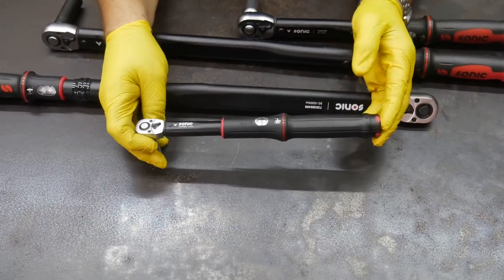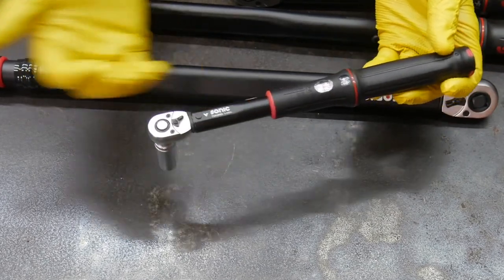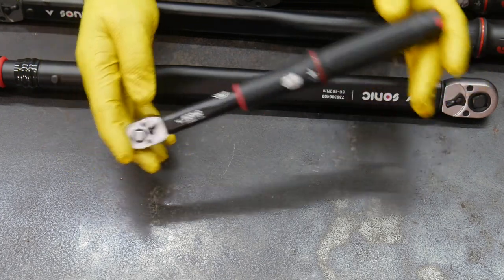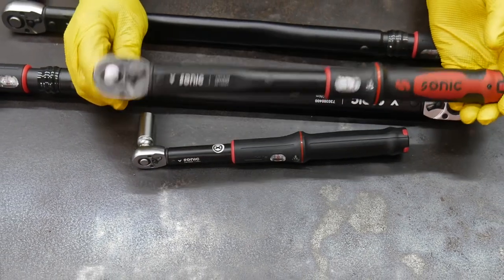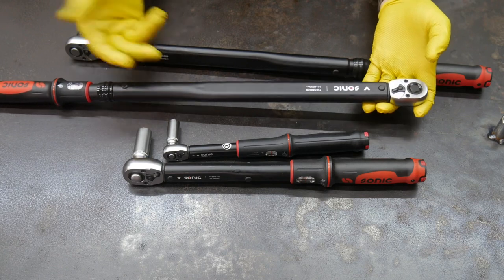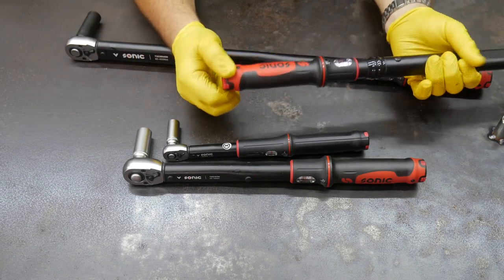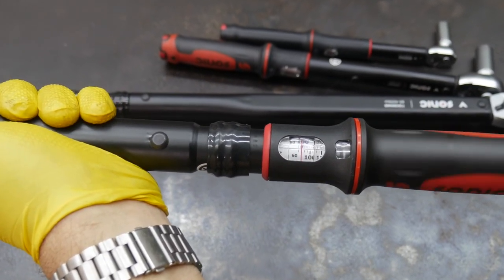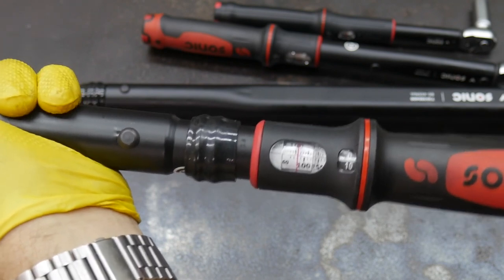SonicTools has done a great job designing their ratchets to be not only user-friendly, but also very functional and robust. The smallest quarter-inch one is 5 to 25 newton meters. The 3/8 drive goes from 20 to 100 newton meters, and the half-inch drives go up to 400 newton meters or 250 foot-pounds. They have a nice lockable handle — pull it out to unlock, then twist to set your amount of resistance. The scale shows both newton meters and pound-feet.